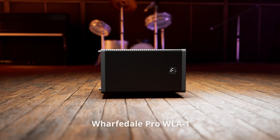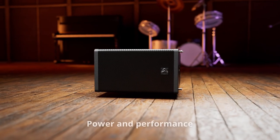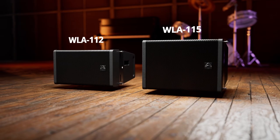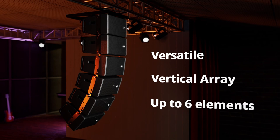The WLA-1 from Wharfdale Pro delivers power and performance where you need it for touring or fixed installations. Available in two sizes, incredibly versatile as a flown array with up to six elements.